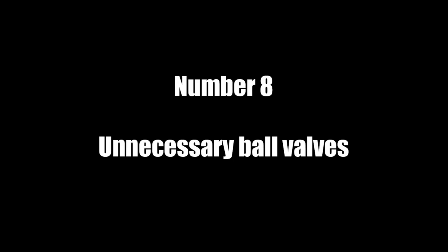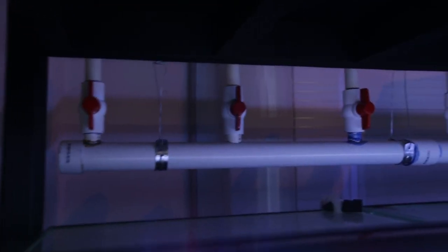Number seven: would I do a sump system again? Hell yes. It saves me so much time and effort. I know what I'm like when it comes to water changes — I'm very lazy — and it just saves me so much time.